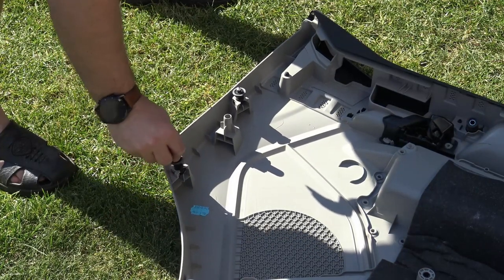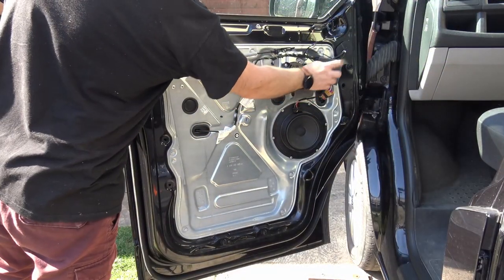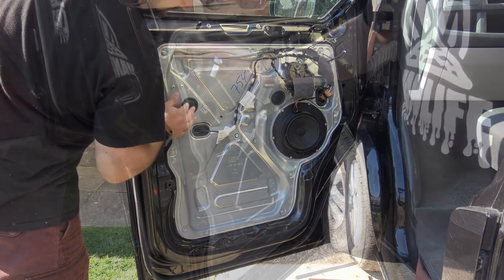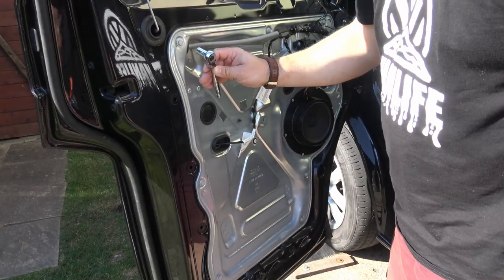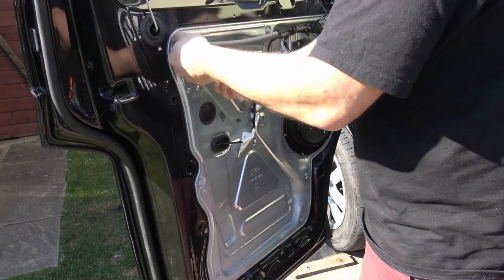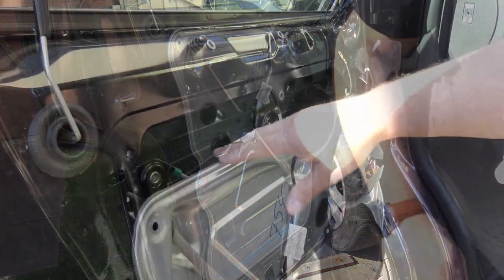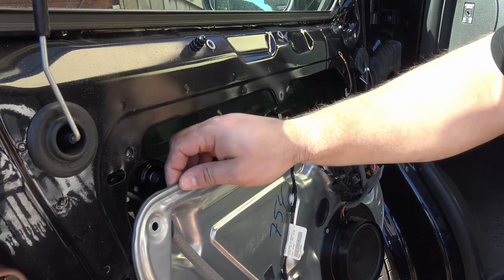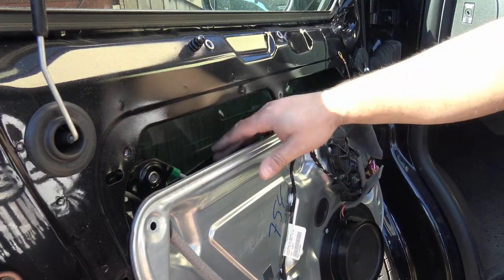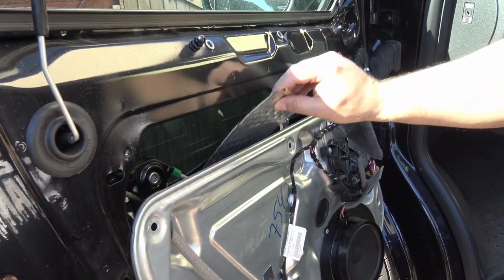So the next part of this mission — here is the window assembly, here's the speaker assembly. The next part is to go ahead and remove this inner door card, which is a little bit interesting because the entire electric window assembly is connected to it. What I chose to do was just release it and drop it down ever so slightly and it will stay there in place on its own. Make sure the window's up when you're doing this, by the way. Then go ahead and start fitting the matting down inside there.